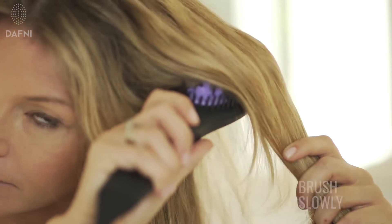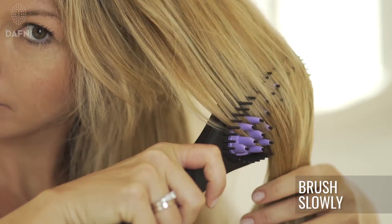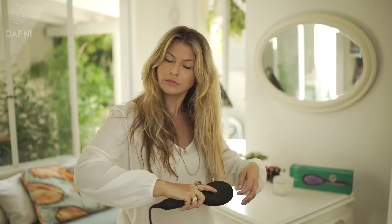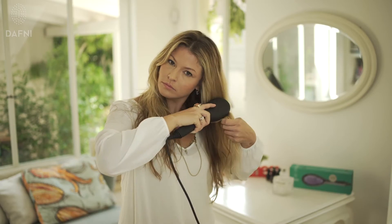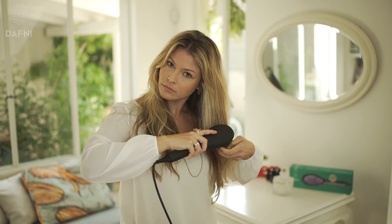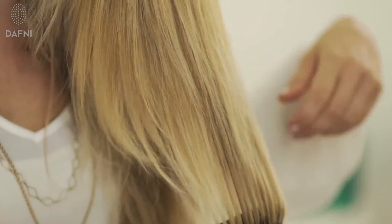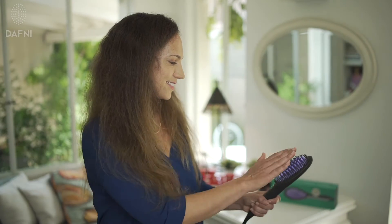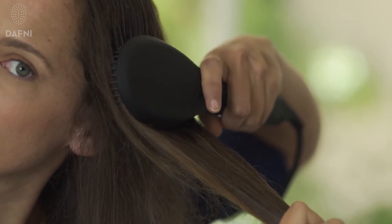For optimal results, brush your hair slowly starting from the root all the way down to the tips. Make sure that Daphne's ceramic bristles are touching all parts of the hair being treated. Daphne's unique plastic safety bristles were designed to protect your scalp and allow you to straighten your hair from the roots thoroughly and efficiently.